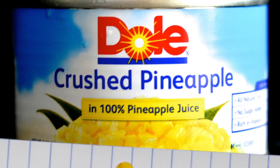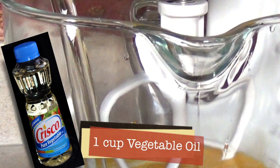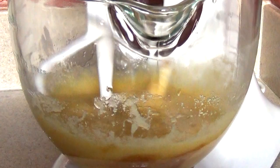Now mix all these ingredients together. In a mixing bowl, add three eggs, one teaspoon of vanilla extract, one cup of vegetable oil, one and one quarter cup of sugar, and one cup of brown sugar. For a lower fat content, you can replace half of the oil with some apple sauce. Now it's time to mix all these ingredients together — you can use a mixer or do it manually.